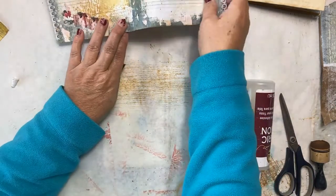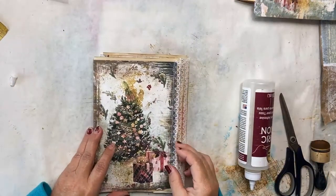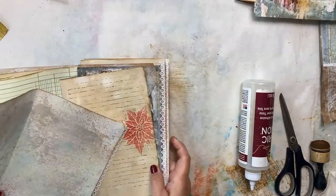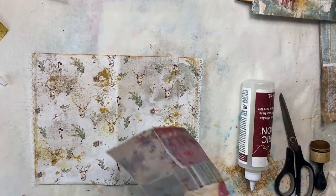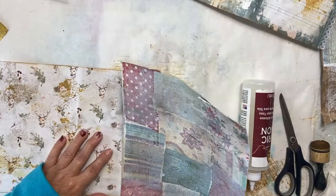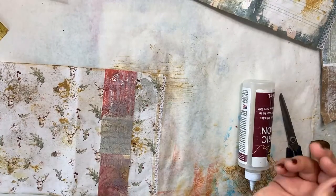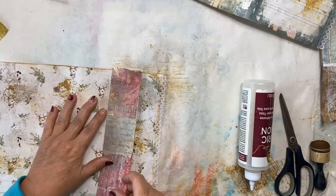Meanwhile we'll set that page aside and start our second belly band in our second signature. Where do we want the belly band? I don't want to hide that tree, so I'm not going to put it there — we can put it on this page. For this one I want to make it out of some of the paper I made yesterday. That piece isn't big enough, so I'll go with a two-inch strip. If you watched yesterday's video, you'll see it's muted because I went over it with a layer of gesso.